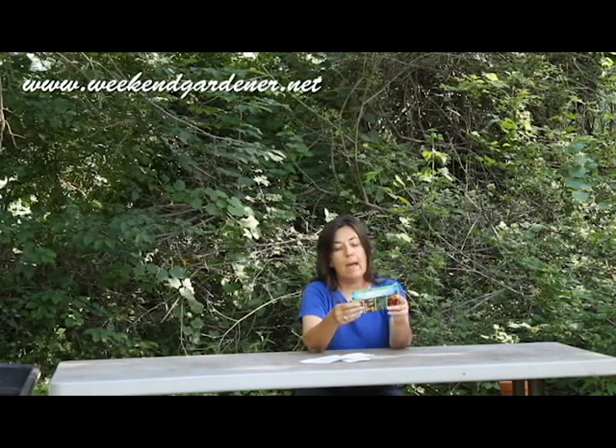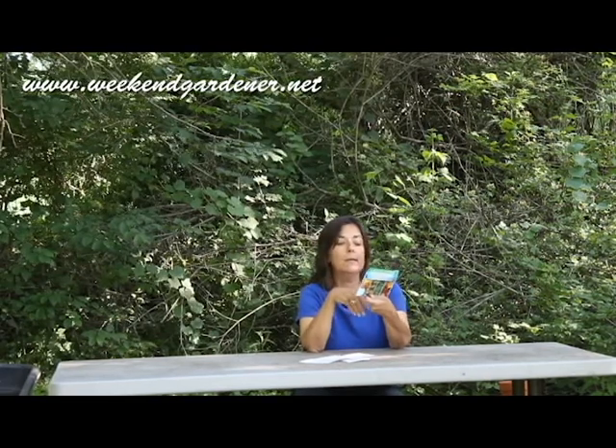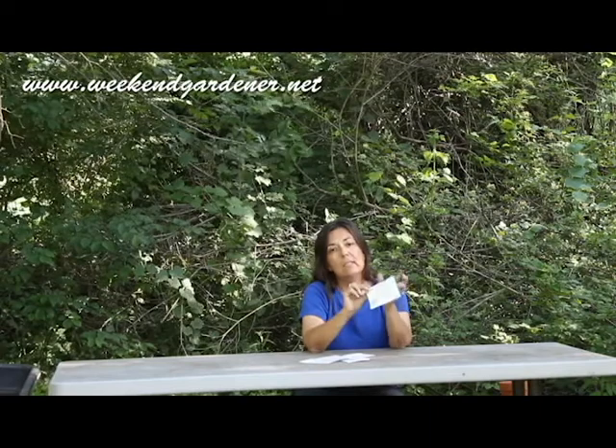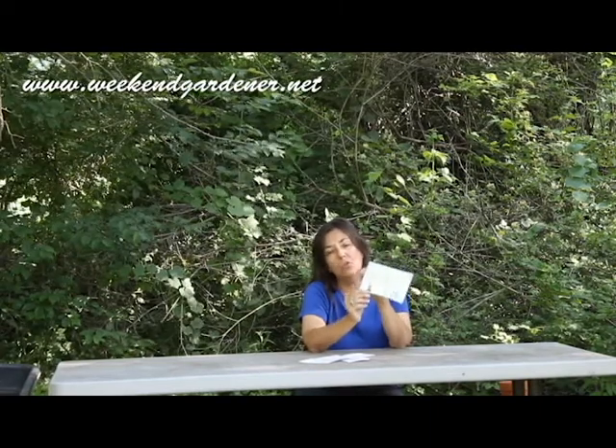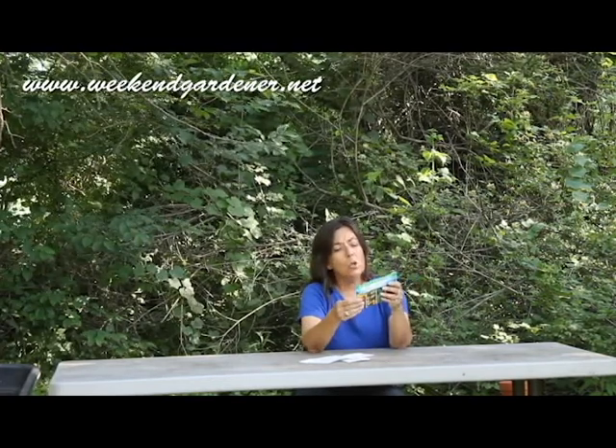The other thing I really like about this product is that they give you a picture, which gives you an idea of how to arrange the plant material. The only thing I don't like about this product is they haven't labeled the plants so that a beginning gardener would know what these plants are. But a more advanced gardener would be able to recognize these common plants.